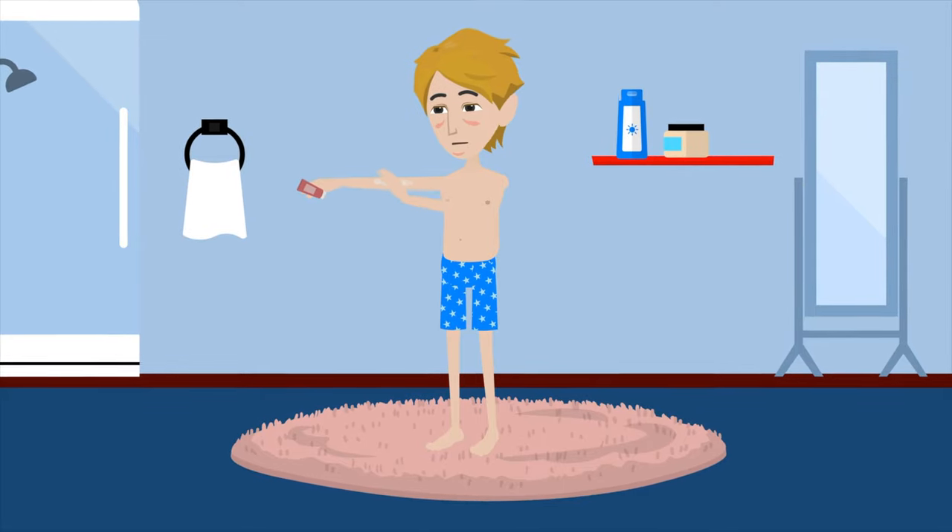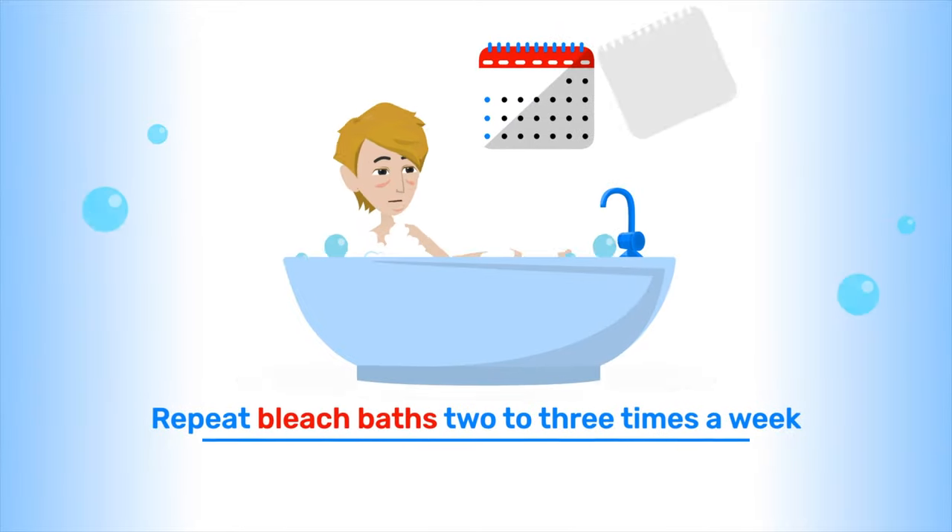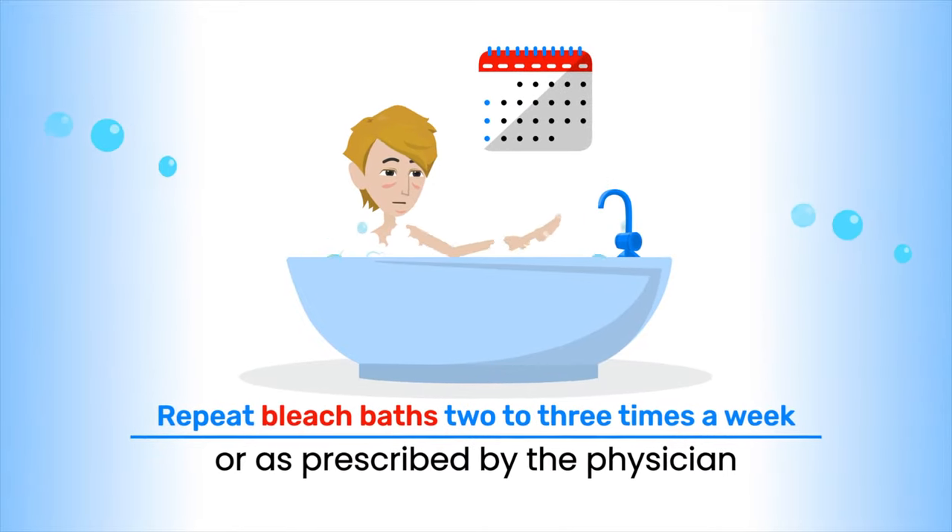Immediately apply any prescribed medication and/or emollients. Repeat bleach baths 2–3 times a week or as prescribed by the physician.